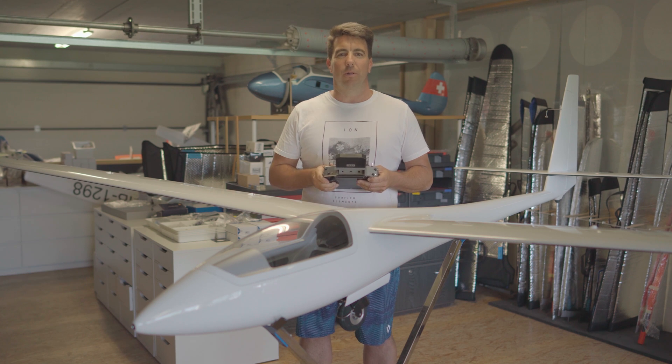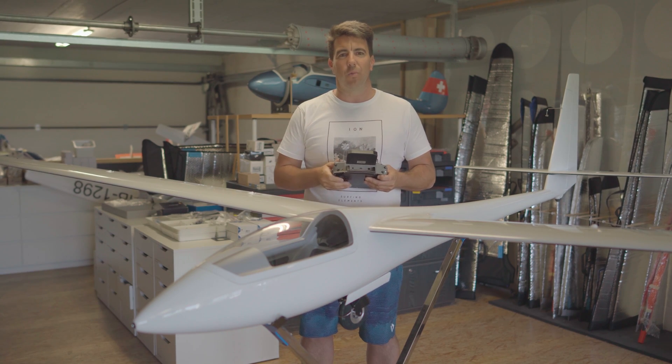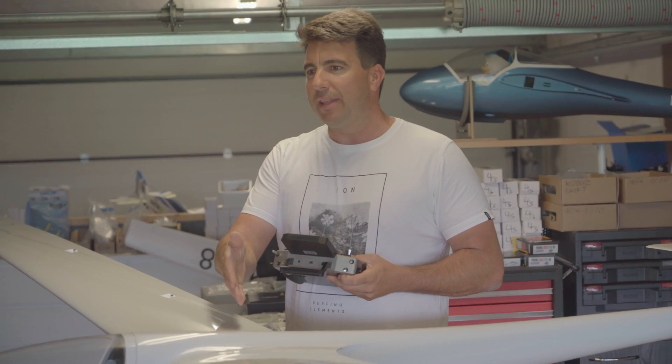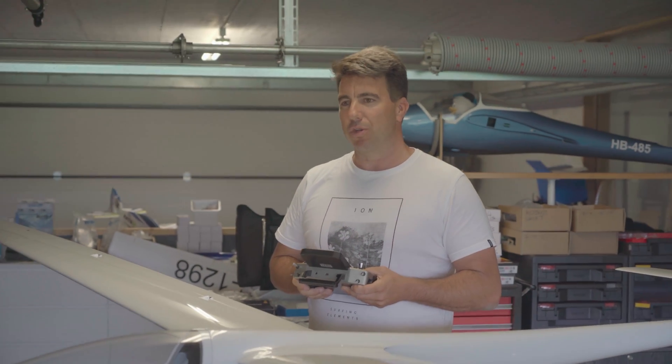It's been the most used model in the world championship 2019 and also the world champion model. Here in the picture the latest edition with 7 meter wingspan, 8 flap configuration, full composite carbon with the FAS two-step landing gear configuration and the 10S Leo motion power unit for easy takeoff and launching by yourself.